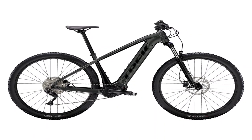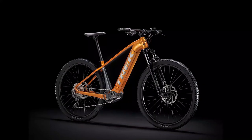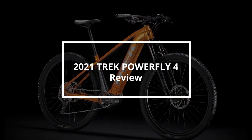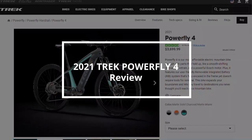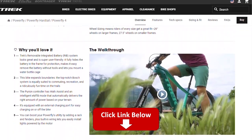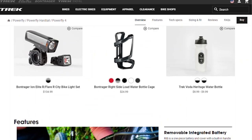2021 Trek PowerFly 4 Review. Hey, this is Ryan from FitLab and welcome to our review of the 2021 Trek PowerFly 4. You will find the links to the product in the description and you can use the links to check the latest prices and other user reviews.